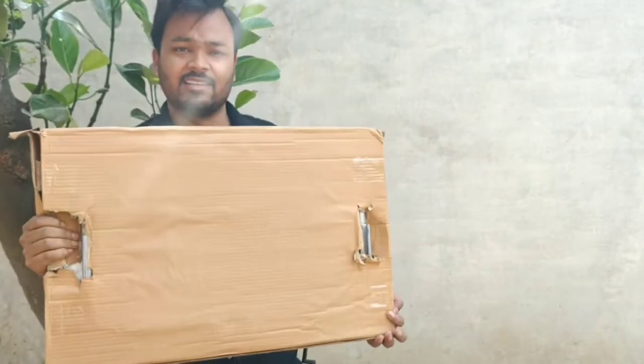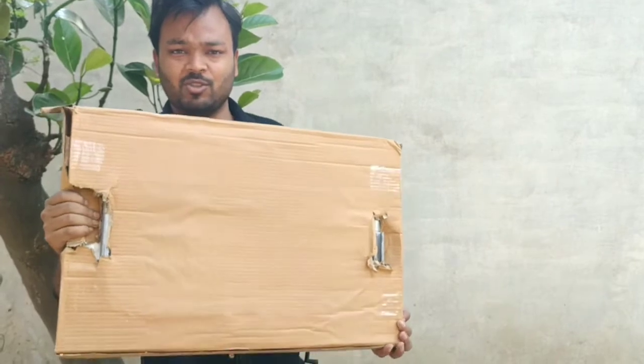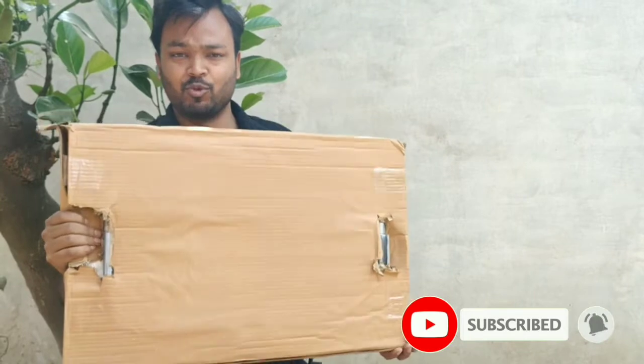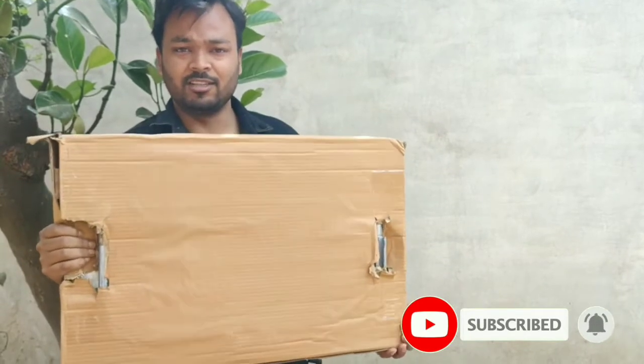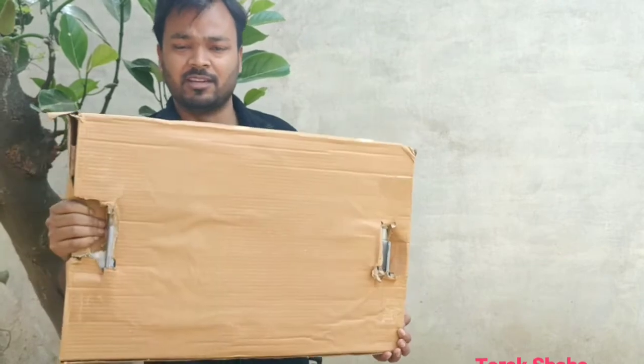There is a setup in the video. So if you are thinking about starting an education channel, if you buy these things and follow them, then your video will be smooth. Let's do the unboxing and then see how I will make my channel.